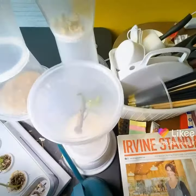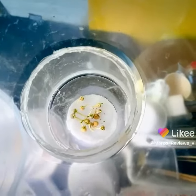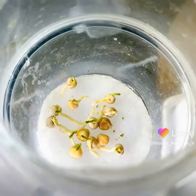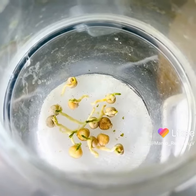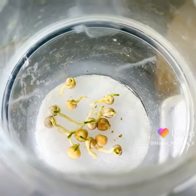Let's take a look at more of those bean or pea sprouts in here. Can we zoom in and get something? Yeah, look at that — we've actually got some leaves that are starting up in there. What a beautiful thing.